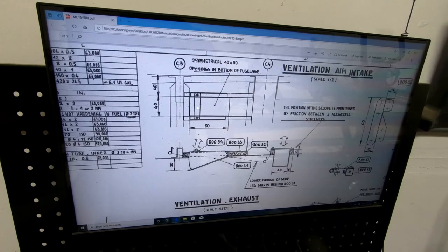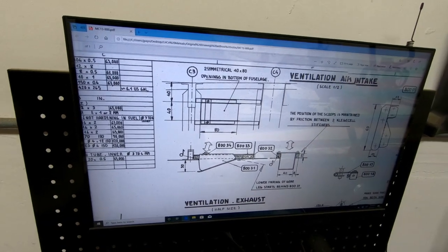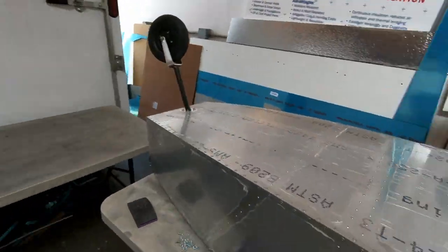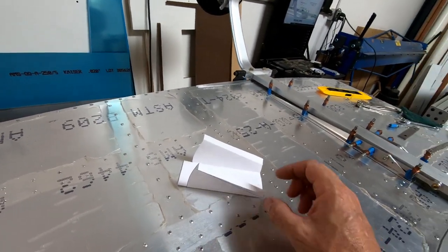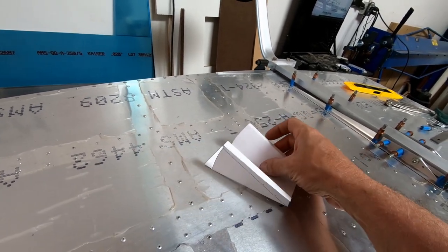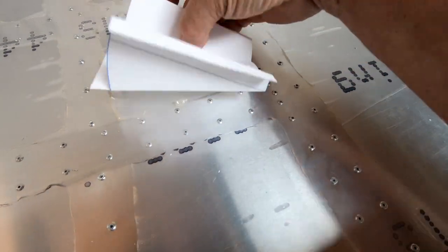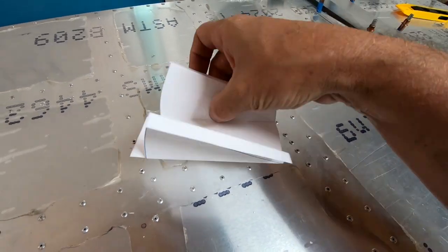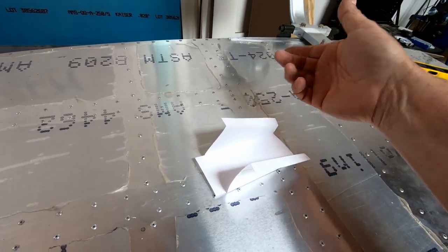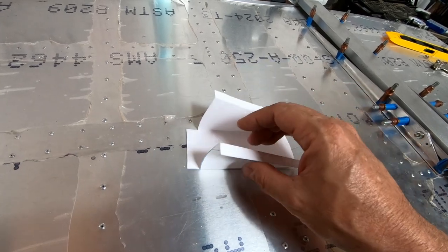The CAD software doesn't easily flatten bent parts, so the flat plate drawing was printed out, bent by hand, and used to verify whether the angles and distances are correct before cutting sheet metal. The plan is to cut the 40 by 80 millimeter holes and test fit the paper prototype inside the hole to check that it closes properly.